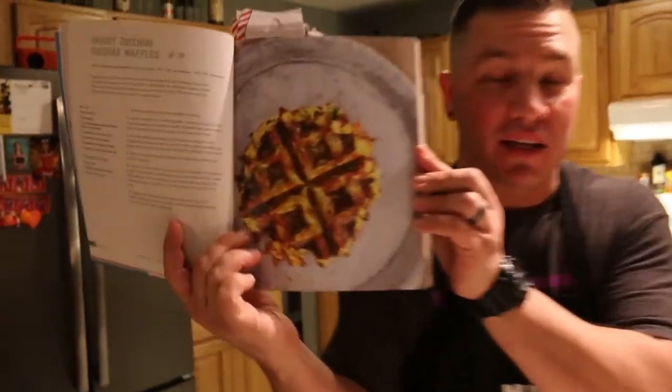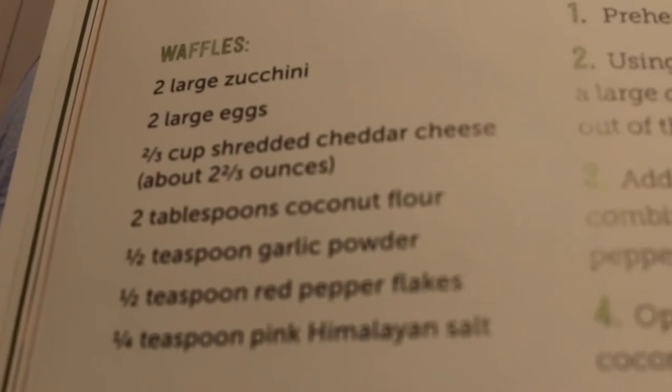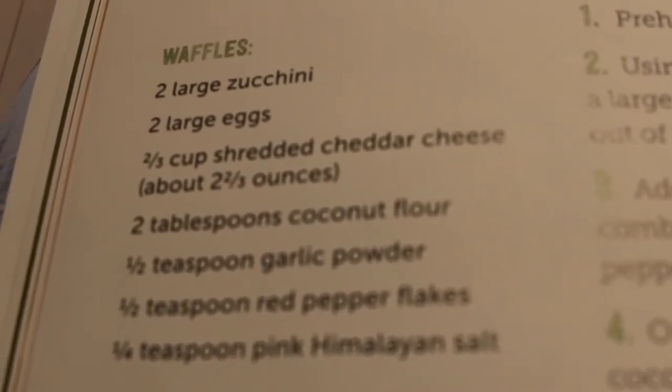So if everything turns out right, this is what it should look like. To make these waffles, you're gonna need all these ingredients. For this recipe, we won't need the stove or the oven, but we're gonna be using this awesome waffle iron.